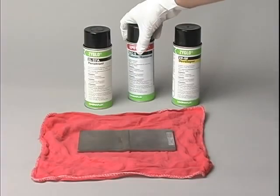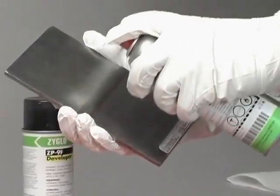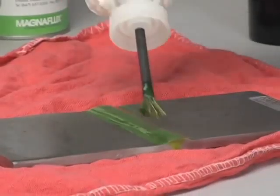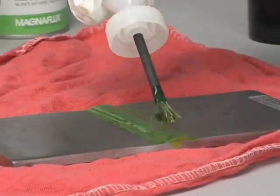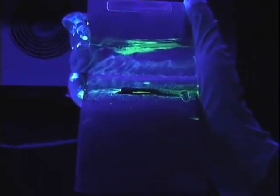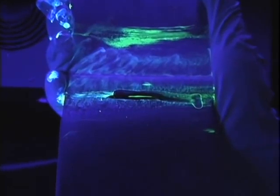The steps for fluorescent penetrant inspection are the same as the instructions for spot check visible penetrant, except the inspection must take place in a dark environment and an ultraviolet light must be used. Cracks appear as bright green fluorescent indications.